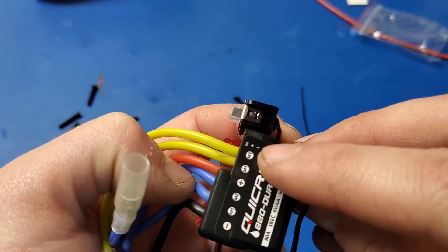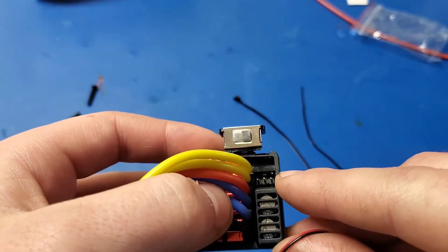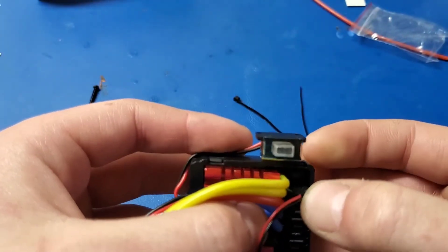You can see on the markings that the ground is actually the pin that's closest to the outside of the case, so that's the way you're going to have to plug the fan in.